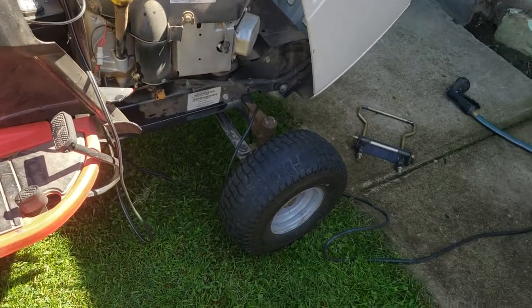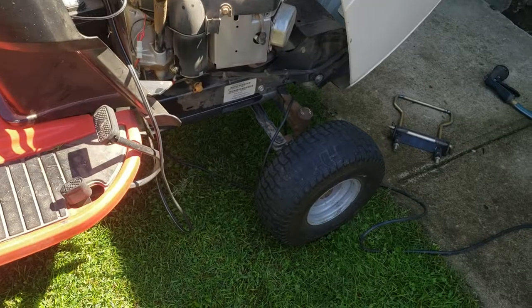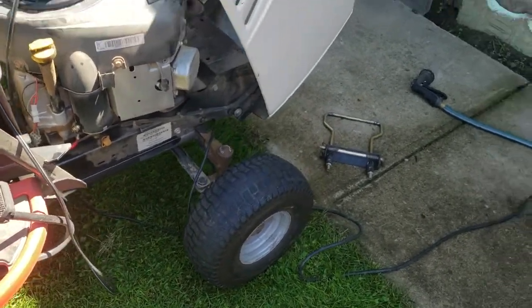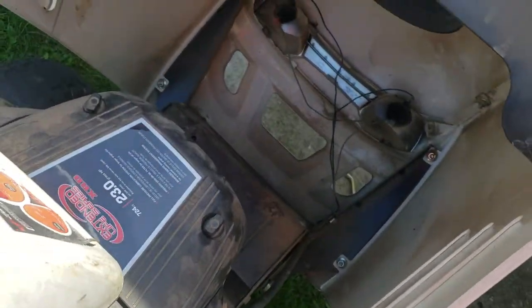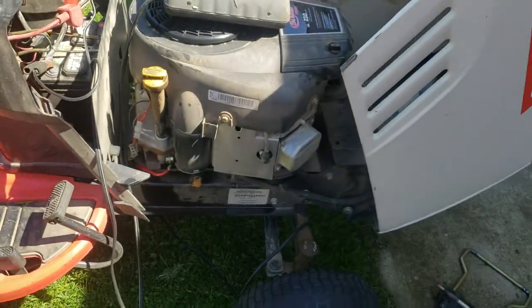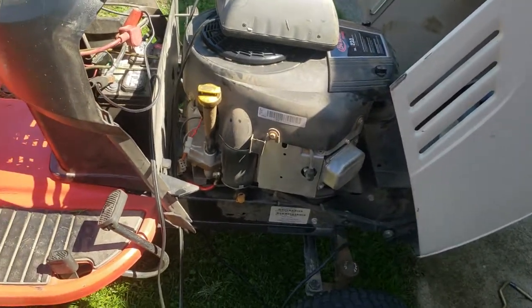It is a foot pedal hydro, which isn't bad. The reverse is kind of funny on this, but it will just take a little bit to get used to. It is the bigger engine — it's a 23-horse Briggs V-Twin. They're a bit of a gas guzzler, but definitely not that bad. I think my Kohler is actually less on gas than this thing would be.